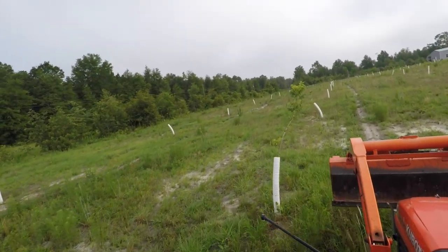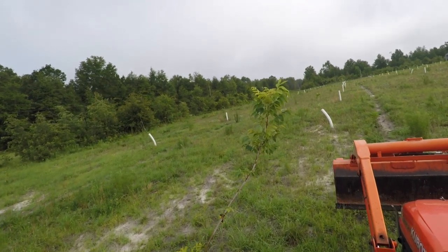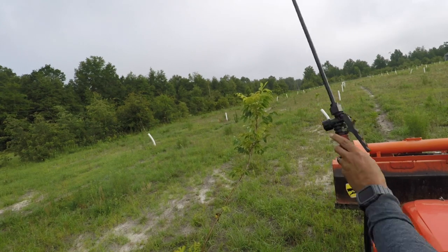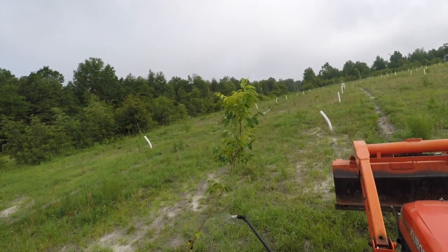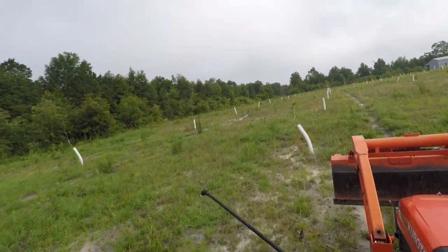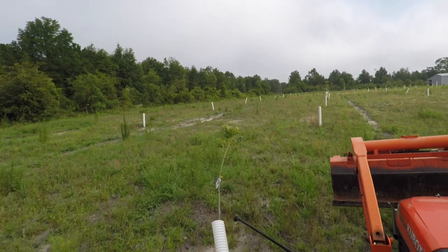They can absolutely kill these small vulnerable trees. Once all the foliage is killed off, the tree can't live. So they're pretty bad — you really have to be observing for them and make sure you get on top of it right away.